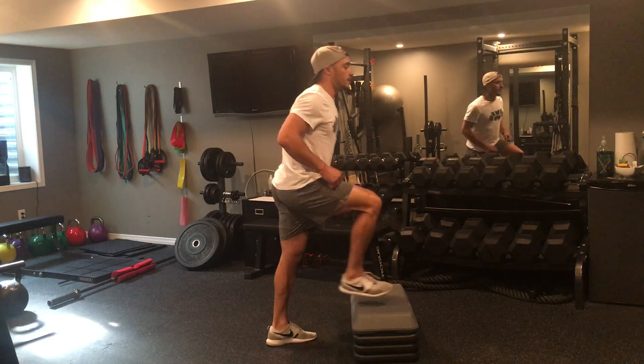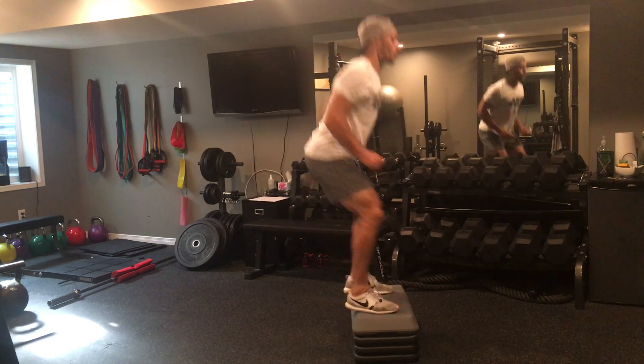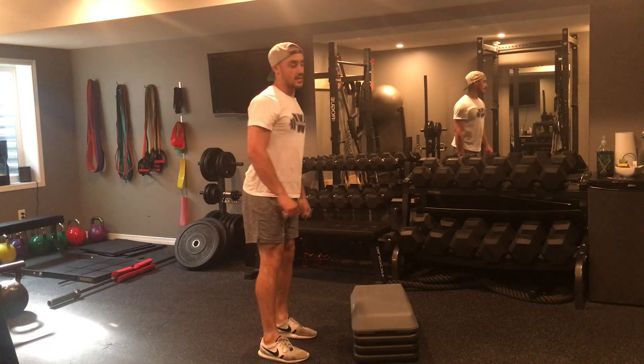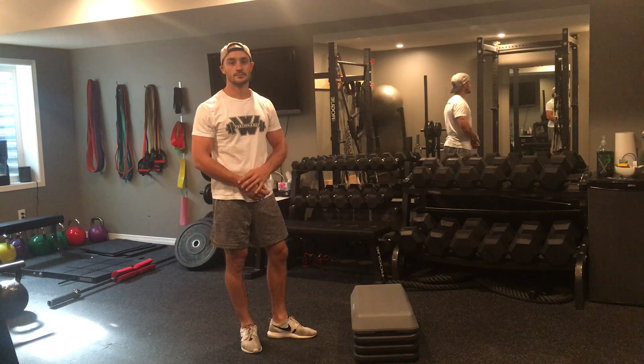And then the third exercise is going to be box jumps. I like my box jumps done a little bit differently than what you see on the internet. The way I like them done is you're going to hop onto the box, absorb, and then you squat at the bottom. The big mistake people make with their box jump is they get a good squat up here, and then they crash down on their knees at the bottom. So with your box jumps, squat, squat, and then you start again.